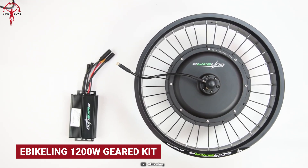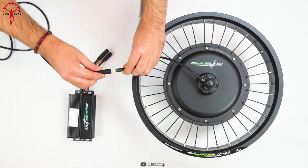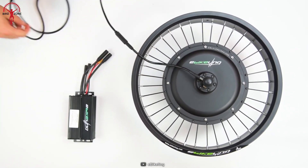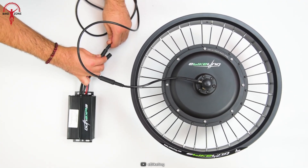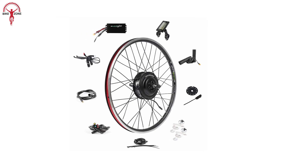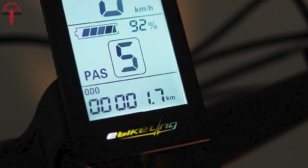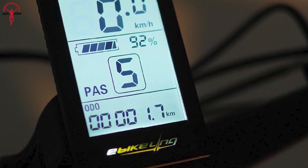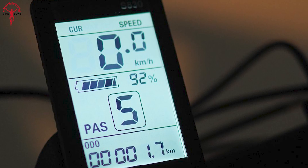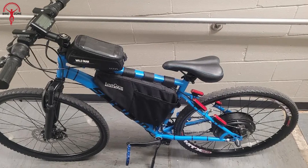The eBikeling 1200-watt geared kit quickly converts your favorite bike into an electric one. It comes ready to install with an aluminum double-walled rim and attached hub motor — just transfer your original tire and you're done. The kit includes a motor wheel, battery, controller, LCD, throttle, brake levers, pedal assist sensor, torque arm, and cable ties. A programmable colorful TFT display shows battery percentage, speed, total and trip distance, and PAS levels. The pedal assist sensor allows riders to ride without needing throttle response.